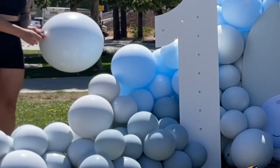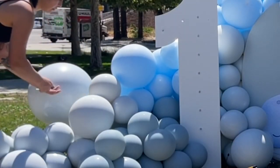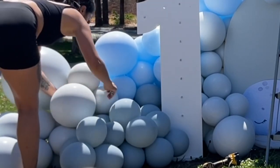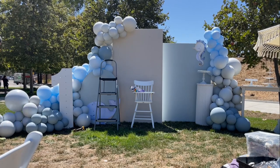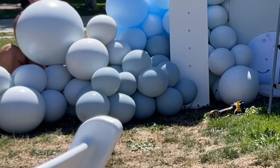Now I'm adding in my 24-inch balloons. All I do is tie a 260 to the neck of the balloon and then I wrap it around multiple times to a balloon that's already existing on the balloon garland. If you don't like the placement it's really easy to take that 24-inch balloon off and attach it to another place, which is what I'm doing here.